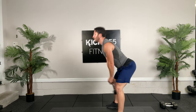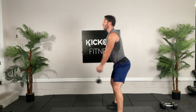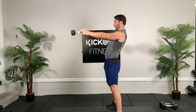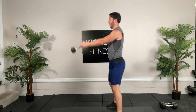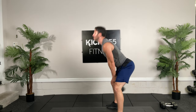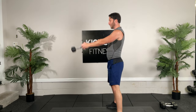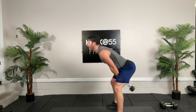Keep the knees soft and use the momentum. Hip thrust forward, get that power. Well done.